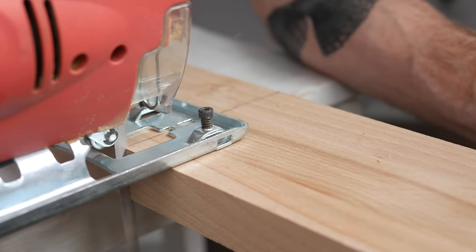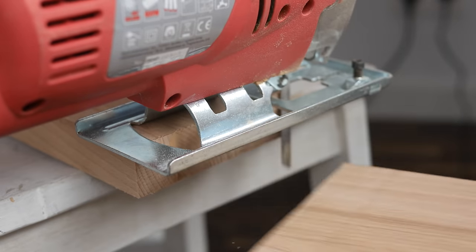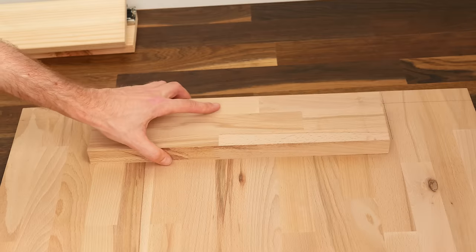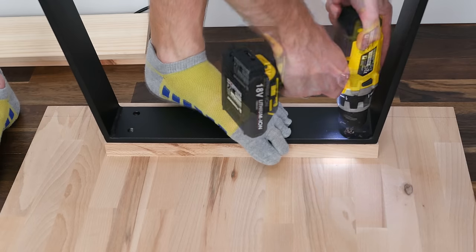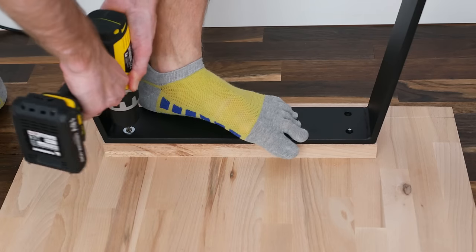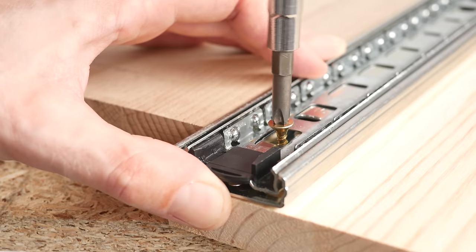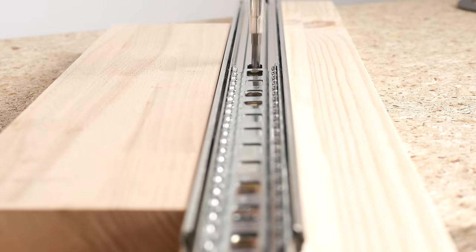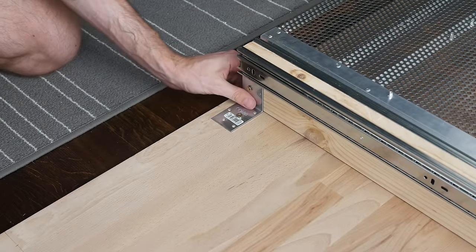Moving onto woodworking, I cut two pieces of wood to raise the top to a comfortable height. I measured the positioning of the supports, drilled pilot holes, and screwed everything together. Next I cut a 60cm long plank of wood in half and attached the other part of the rails to them. Then I established the position of the supports, attached them with a set of screws, and moved onto cutting the wood for the side elements and drawer fronts.